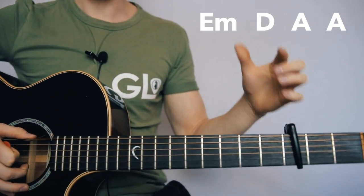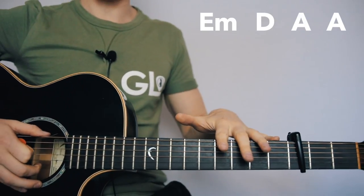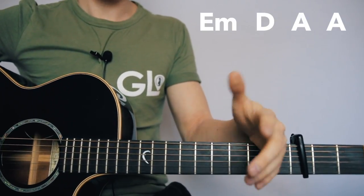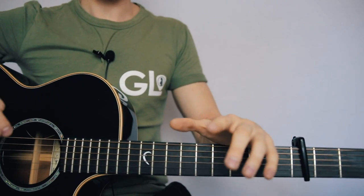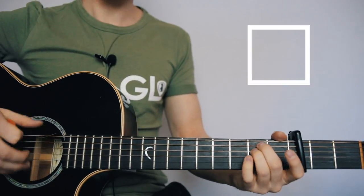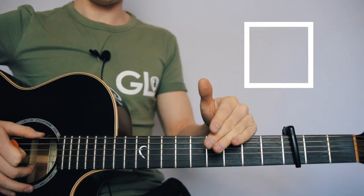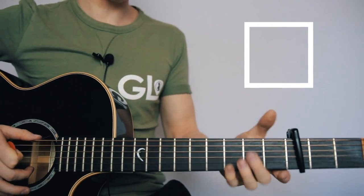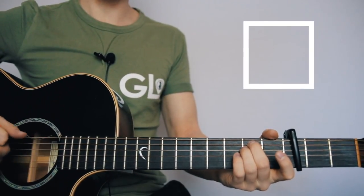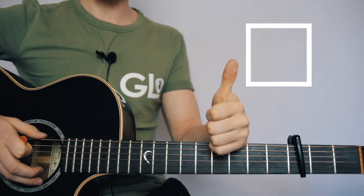Obviously Florence is a woman, so she sings this an octave higher than I'm singing it right now — I'm singing it super low and it sounds very boring. So if you're a guy, it might not be the best song if you're going to sing, but it's fun to play along to. You can still sing it an octave lower, or you can get a girl singer to sing along with you an octave higher. I hope this lesson was helpful — super quick, super easy, just three chords and one rhythm. Thanks for watching guys, see you in the next one.